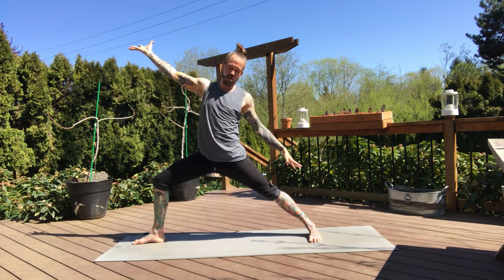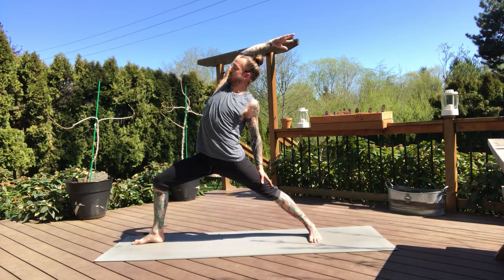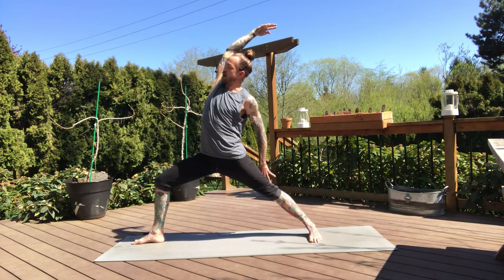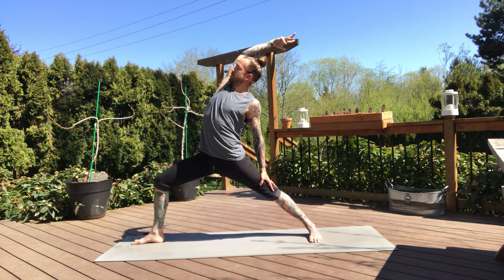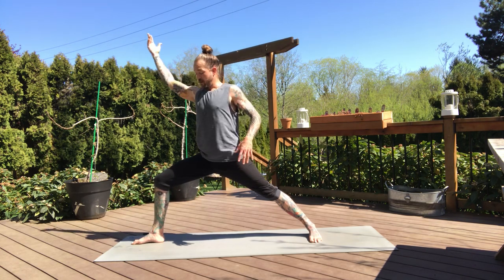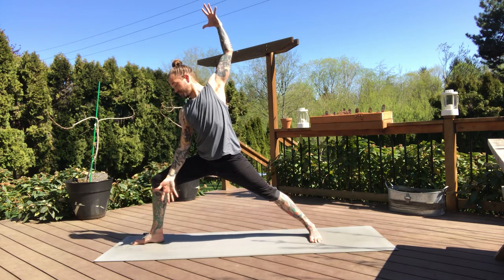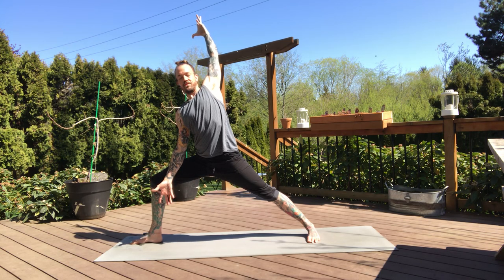Reverse your warrior — flip the front palm, inhale. Try to keep deep in your front knee, stay open in this right side. You can half bind with your left hand or let it draw down your back thigh. Be with the pose. Breath in. Side angle — exhale, right arm down, left arm high. Now expand through the chest, sink deep into your front knee. Extend it — left arm starts to hug the left ear, reach to the front of the room.